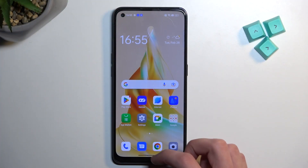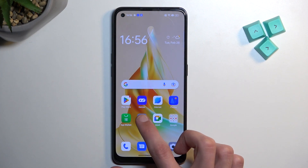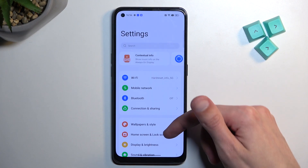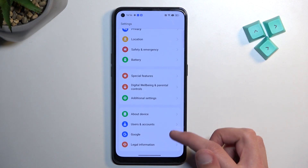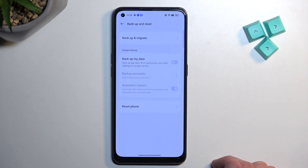To get started we will want to open up settings. From here scroll all the way down to additional settings, swipe down and select backup and reset.